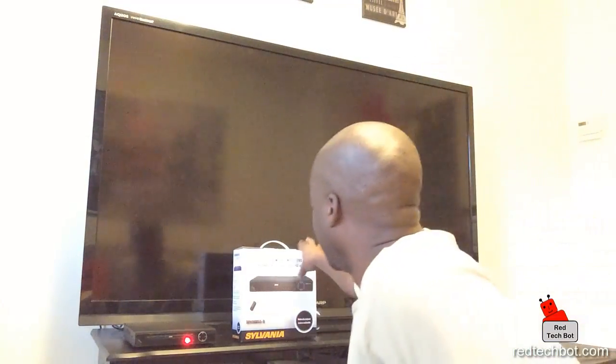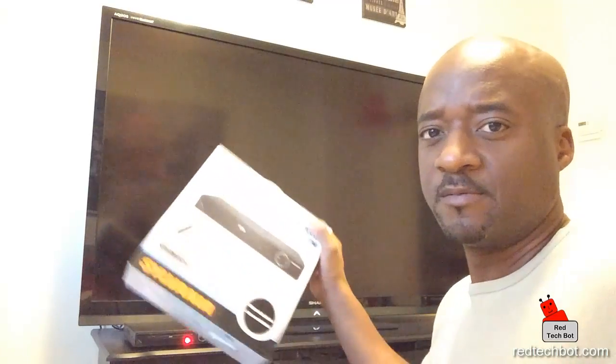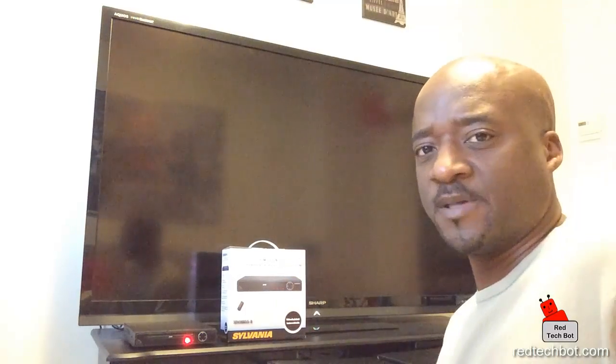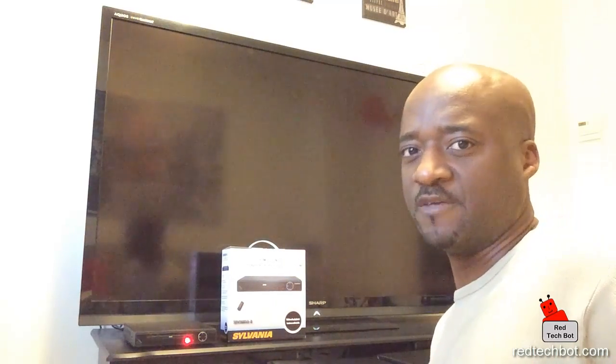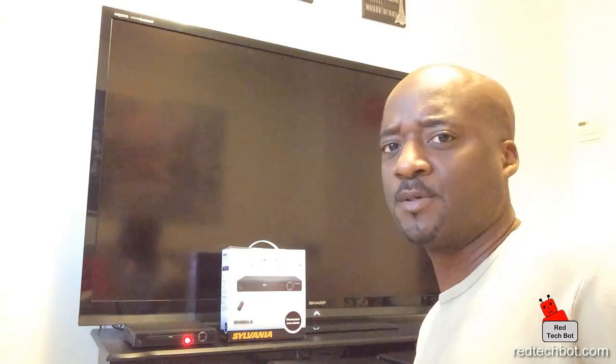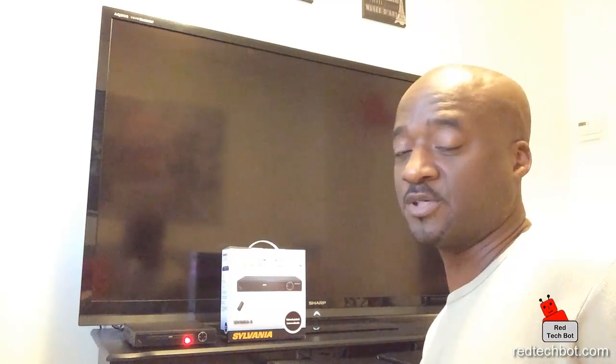Hi guys, today I want to look at an ultra cheap DVD player. I know there are a lot of expensive equipment out there that gives you Blu-ray or DVD capabilities, but there may be some applications where you just need a simple, ultra cheap DVD player — to play your kids' favorite Bubble Guppy shows, or if you have a collection like the entire Star Wars series and you just want a very cheap DVD player for an extra TV in the house.